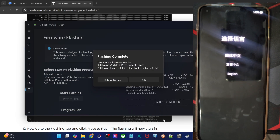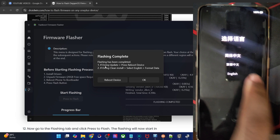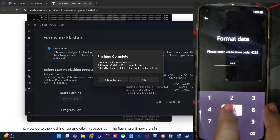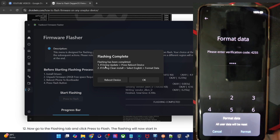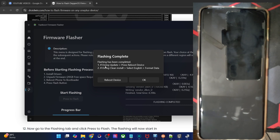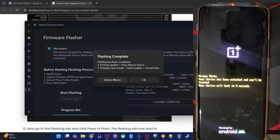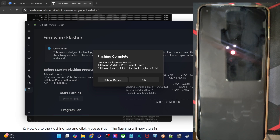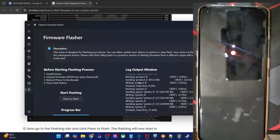The flashing is now complete. It's compulsory to do a reset — do not skip that. Select the English language and tap on Format Data. You will have to type in a verification code (in my case it was 4255 — it will be different for you). Tap Format and it will wipe the data. Once done, tap OK. You may also hit the Reboot Device option, or your phone will automatically reboot to the OS. The first boot will take some time, which is completely normal. As you can see, this is the boot animation — the flashing has been done successfully.